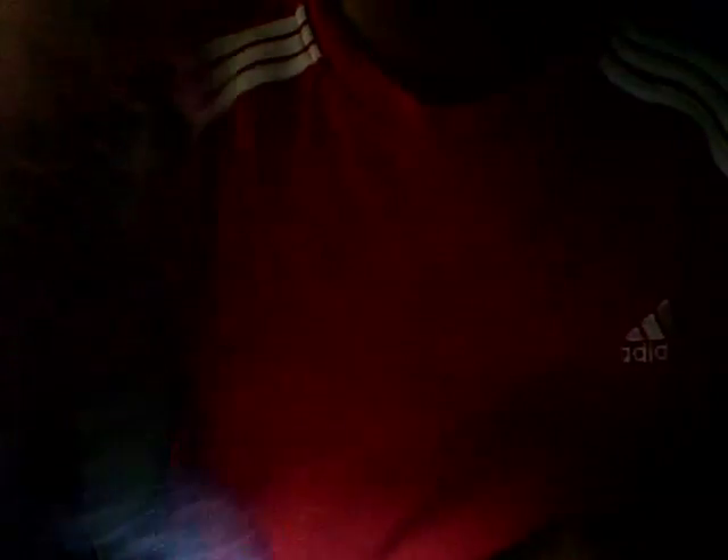I'm going to put on the keyboard cover. It's stretchable. Press it. Still good.